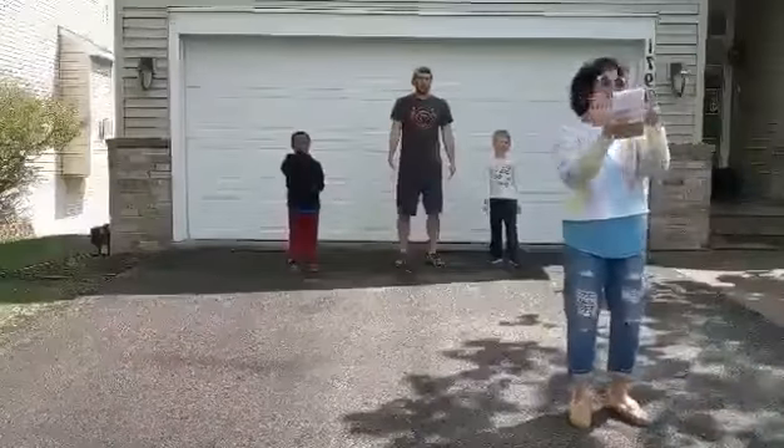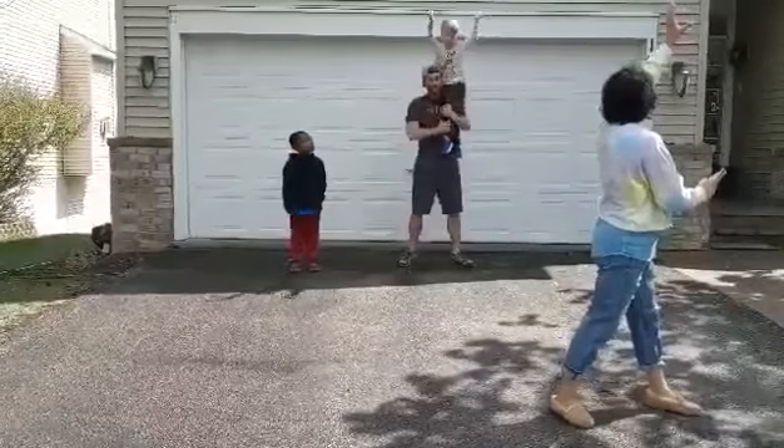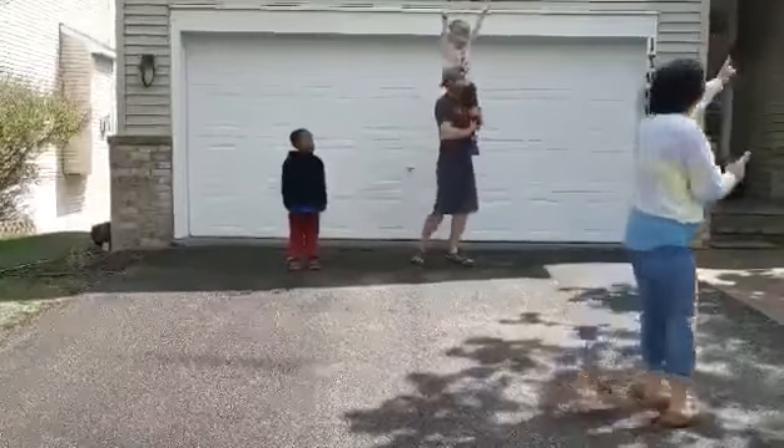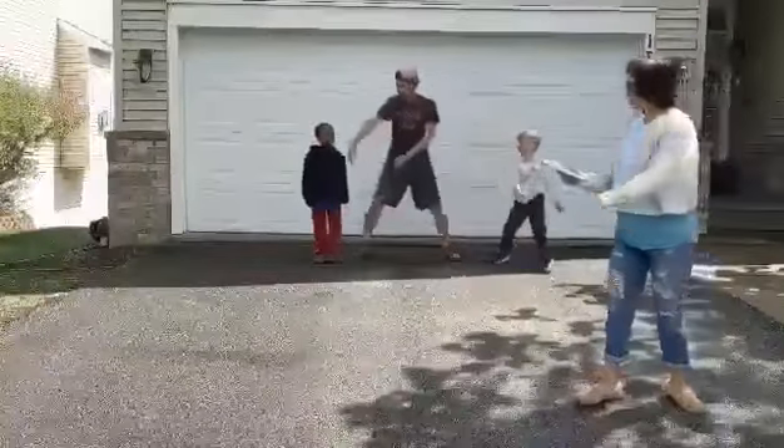Then you take the younger sibling. Lift. One, two, three, four. Hold. Five, six, seven, eight. Turn to the right. Two, three, four. Down. Five, six, seven, eight. Take the older.